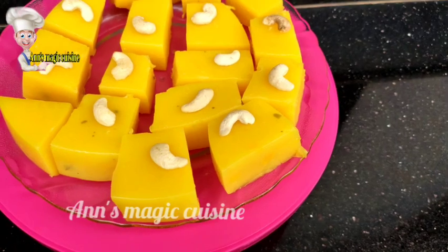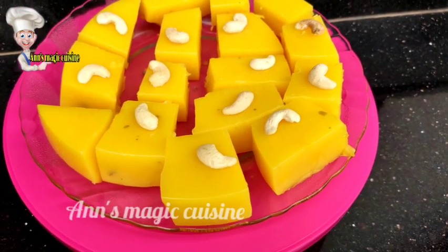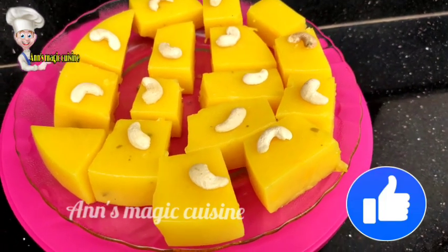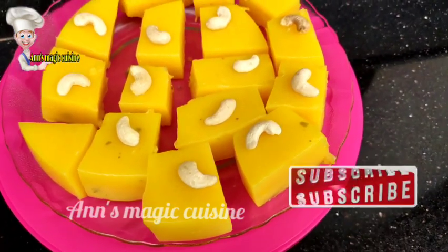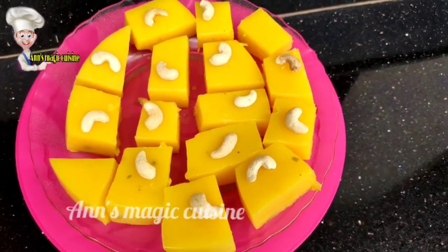Don't forget to like, comment and subscribe to my channel. Click the bell button so you don't miss any updates.